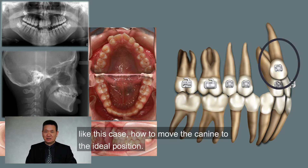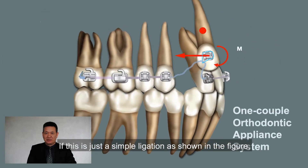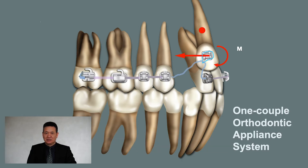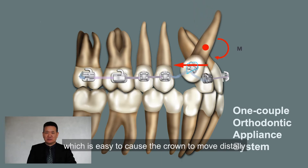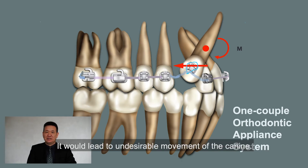Like this case — how to move a canine to the ideal position? If this is just a simple engagement as shown in the figure, it is a one-couple orthodontic appliance system, which can easily cause the canine to move undesirably and the root to tilt, leading to an undesirable moment of the contact.